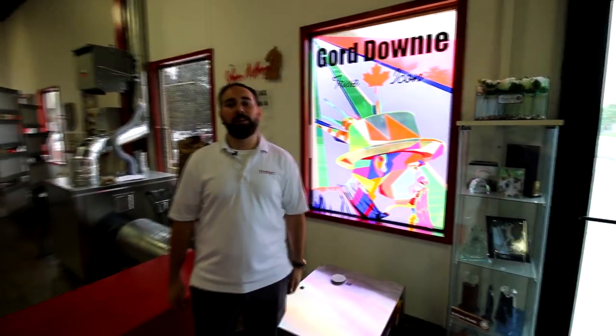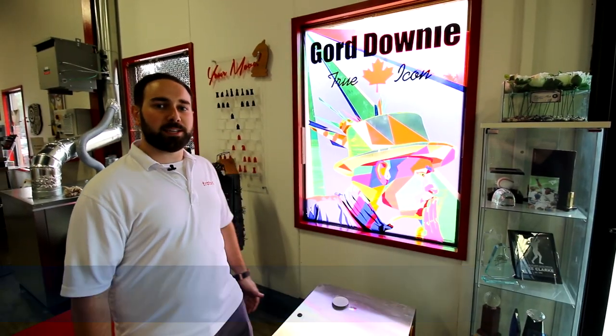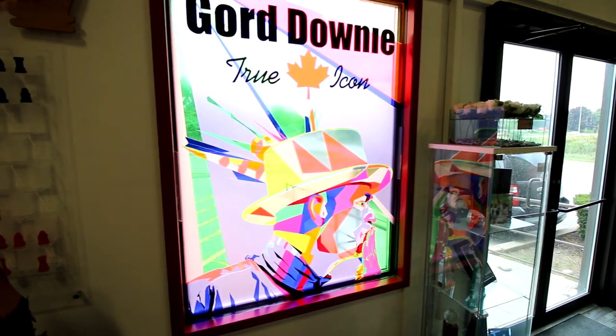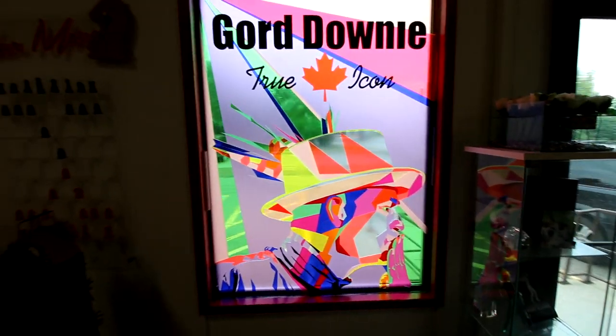Hey guys, it's Anthony from Trotec Laser Canada. Today we're going to be paying tribute to a Canadian legend, Gord Downie from The Tragically Hip. For this project we've created a stained glass window made from 21 different colors of our Tro glass acrylic.